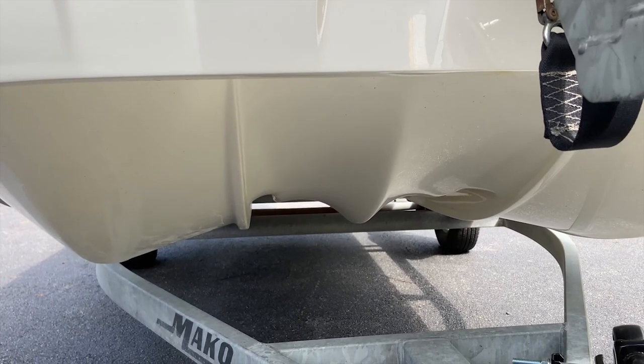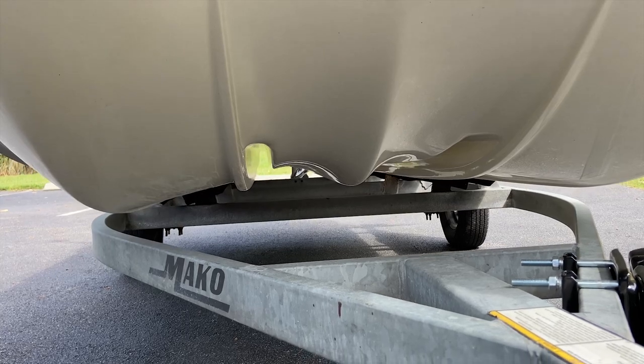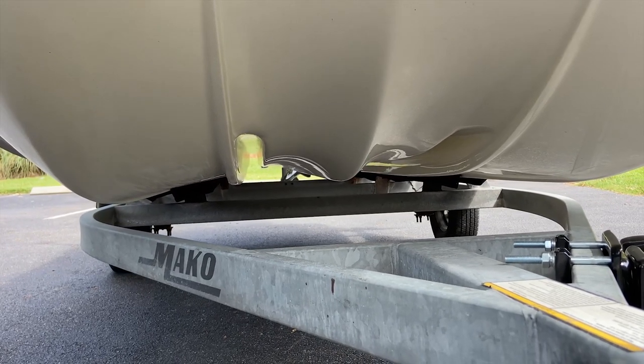Another really cool feature about this Mako that sets it apart from the others is this inverted hull design. An inverted hull is basically a giant W shape. If you look at the bottom of this hull, it's not your traditional V-hull, which means it stabilizes out a lot better. When you have two guys standing on one side of this boat, it doesn't rock or tip - you don't have to fear someone getting thrown off or water coming in over the side gunnels. For a 15-foot 10-inch skiff to have this stability is amazing.